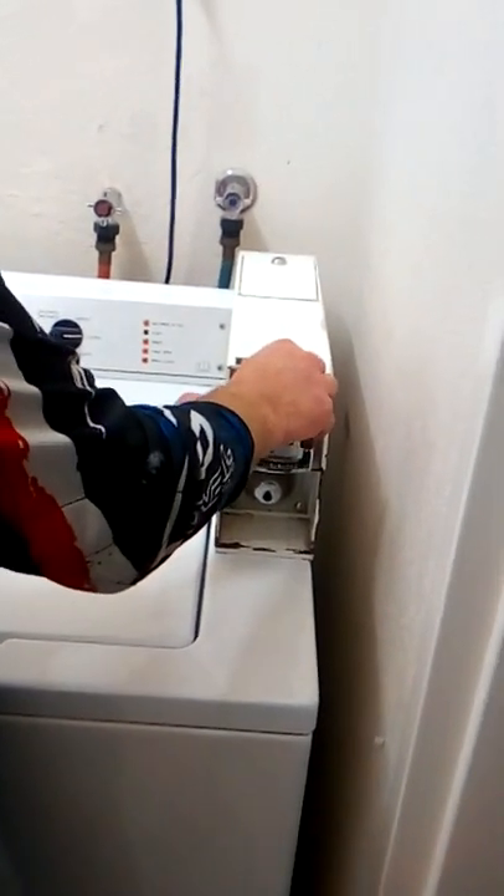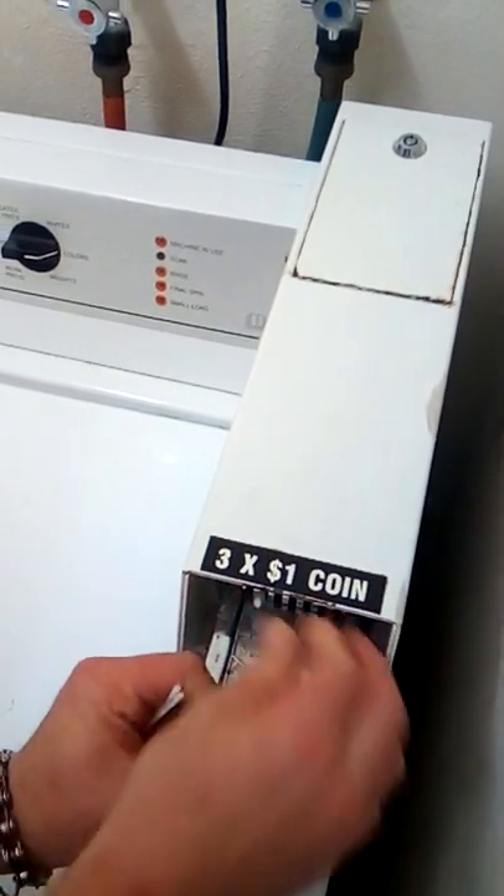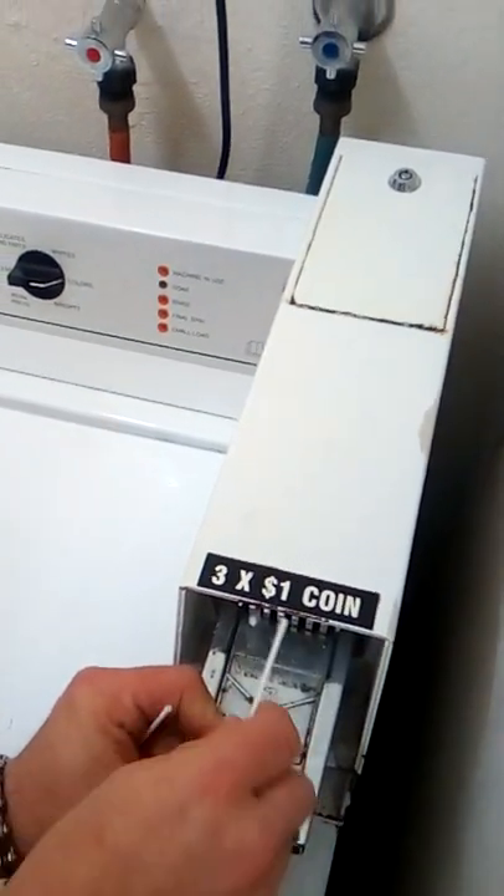Put it into the slot. Push in. Just work it a little bit and you'll see it'll slot right into there where the coin goes.